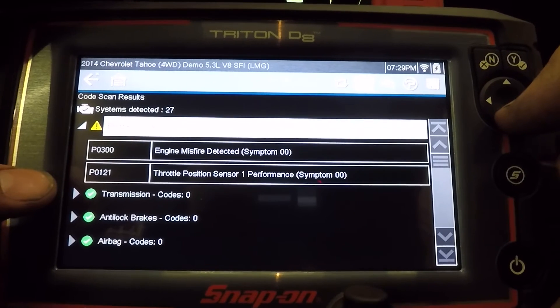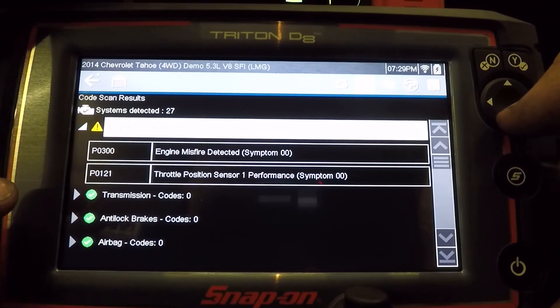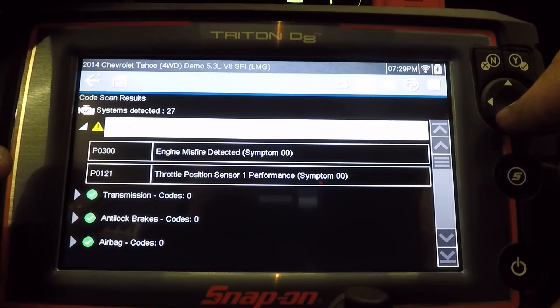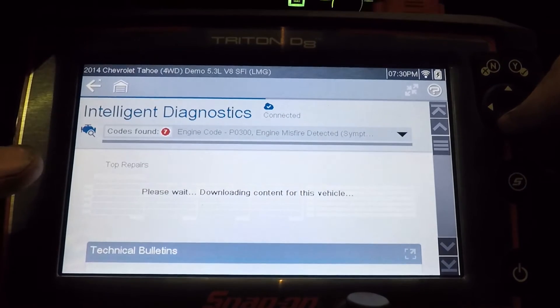This is very handy for the pre-scan post-scan that Snap-on has developed. So if you scan all this stuff in after you're done with repairs, you clear the codes, take it for a test drive, scan it again — you can print out two pages: one with the pre-scan and one with the post-scan. Let's go to the engine misfire detected and see what the intelligent diagnostics has for that.